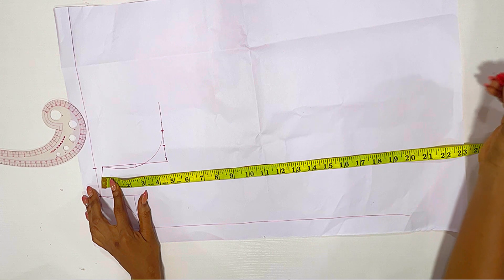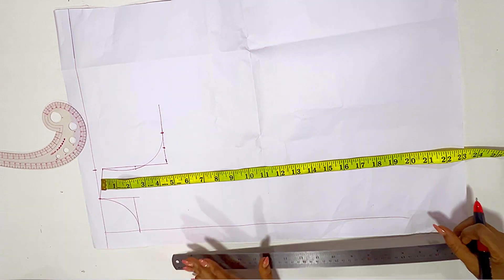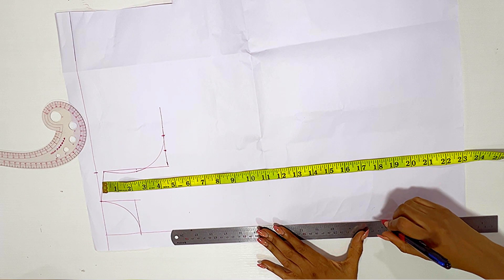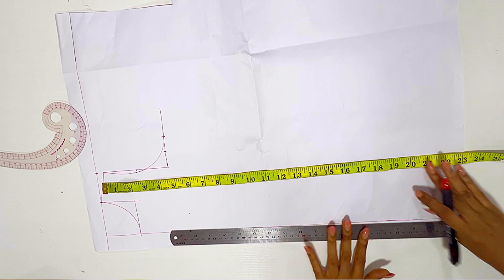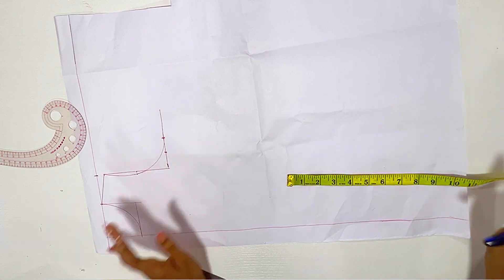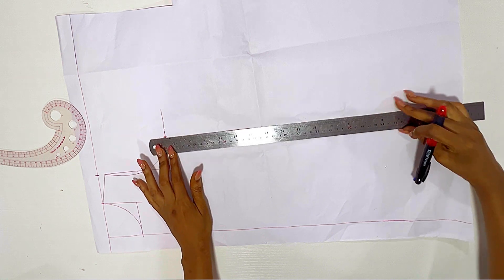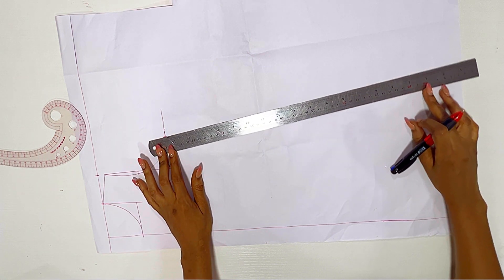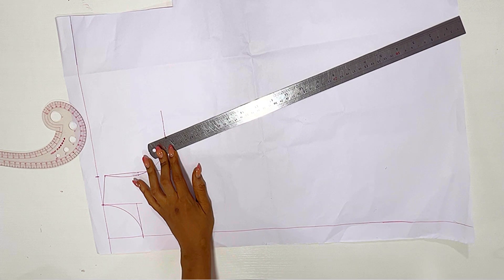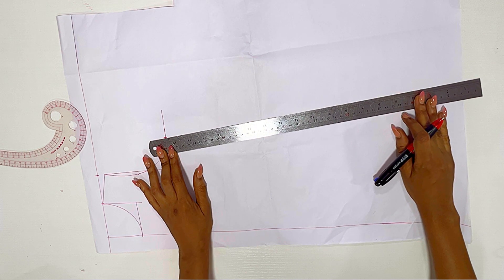The next thing is to mark the length of the dress. Whatever length you want your dress to reach, just mark that down. I'm doing 23 inches. I'm rolling that line all the way down. For the A-line, I slant my ruler — if you want the A-line to be very wide, just adjust your ruler and slant it more. I'm not making mine that wide.